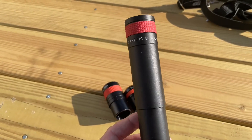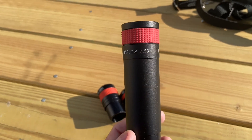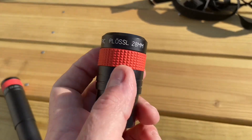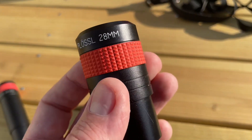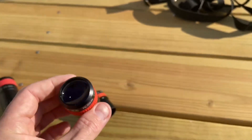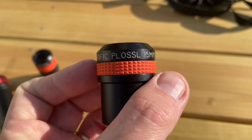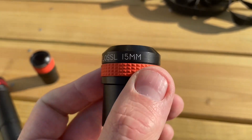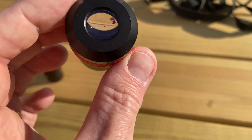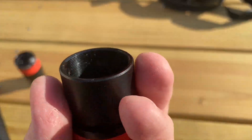These are the later model eyepieces. The original came with RKE eyepieces, which are highly sought after by people who collect these things and really hard to find. You're going to pay a lot of money for them, and they're a lot better quality. These later eyepieces are really good — don't get me wrong — but they're not the original. I don't have a set of the originals to show you, unfortunately.